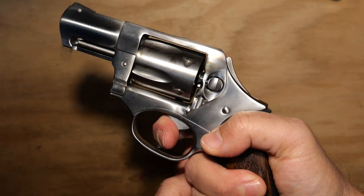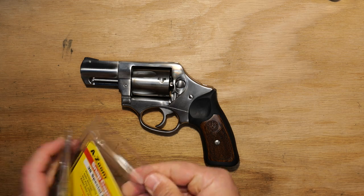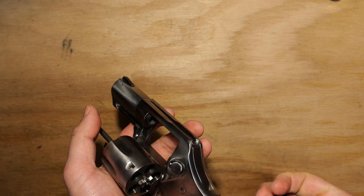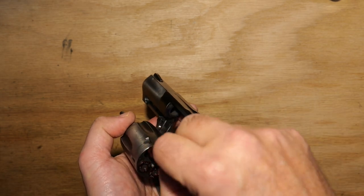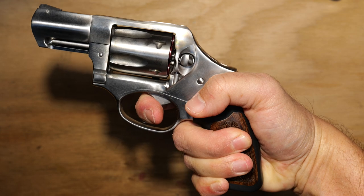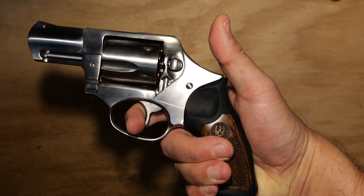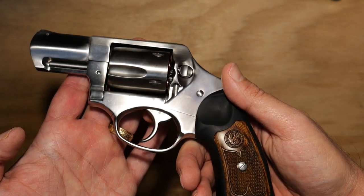I'm going to throw a couple of snap caps in so you can go through the pull with me. Releasing the cylinder is the same on all the Ruger SPs — just push down. I actually like this release a lot; I'd probably choose it over the Smith release or the Kimber release. Walking through the trigger pull: there's a significant amount of pressure to get that first bit going, and then that's where it breaks — that's the release at the very end. So you've got a double-action trigger at about 12 pounds, which is significant.